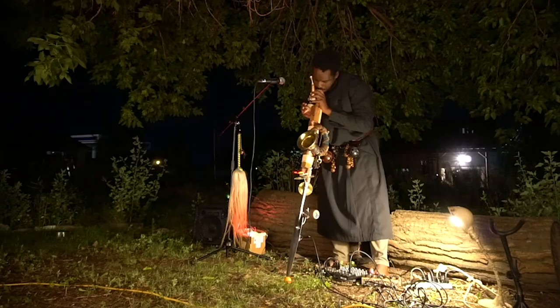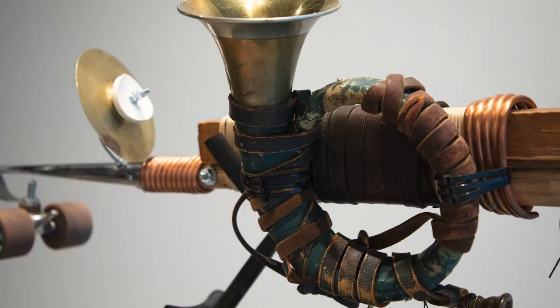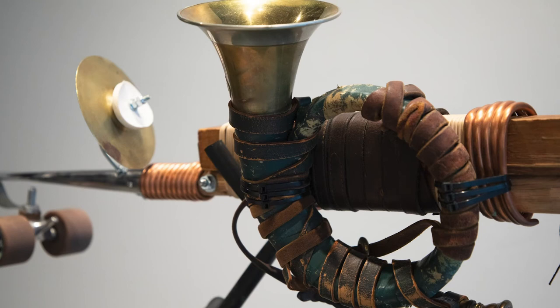This instrument is a single-stringed instrument that uses the earth as a big resonator, or as a giant resonator.